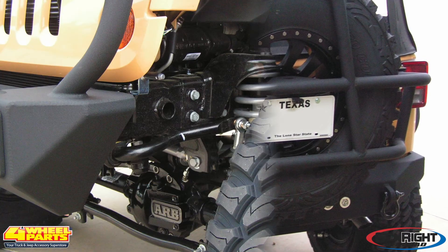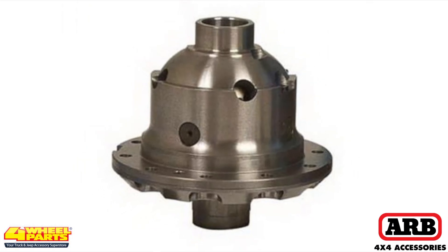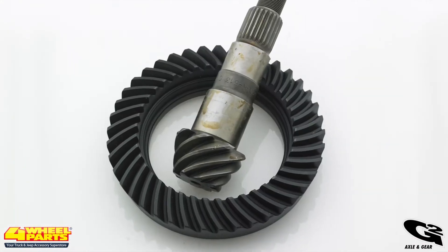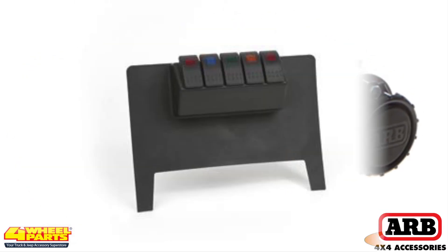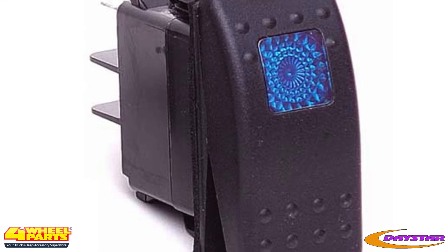The drivetrain on this Jeep has been upgraded for maximum traction on the rocks and trails. Both front and rear axles have been equipped with an ARB air locking differential and G2 axle and gear 5.13 ring and pinions. The ARB air lockers are activated with an ARB twin air compressor, which is activated with a Daystar switch panel and Daystar illuminated rocker switches.